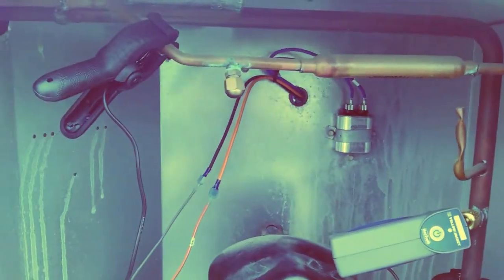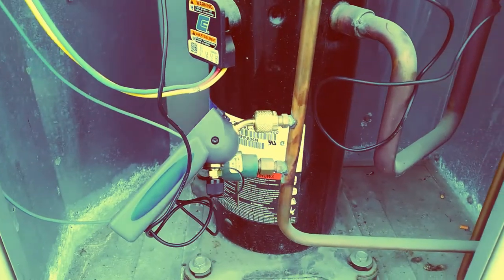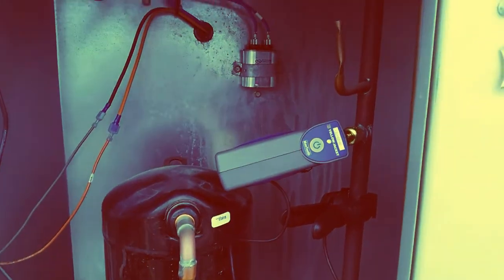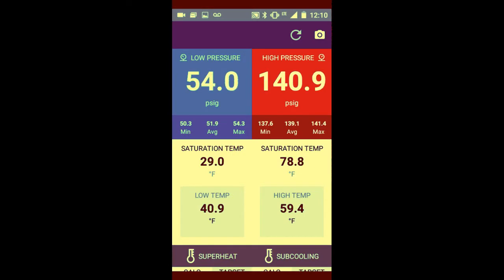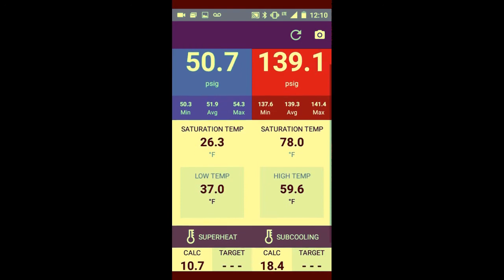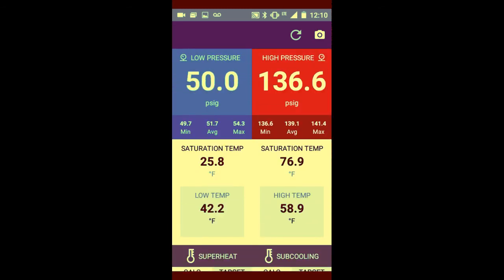Now in the app, on the right-hand side we have our high pressure reading and on the left we have our low pressure reading. Underneath each pressure reading you can see your saturation temperatures, your superheat, and your sub-cooling. This is our R-22 system — it's a cool day outside, so that's why head pressure is real low. The fan is running full bore at the moment, so this is all happening in real time.